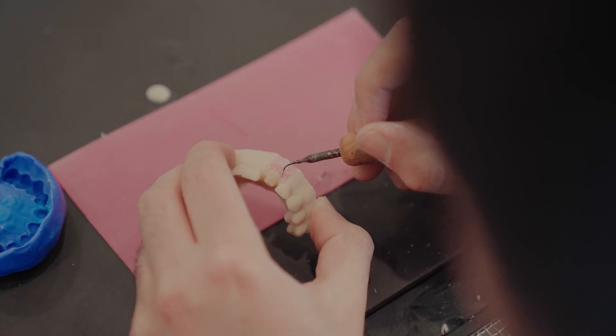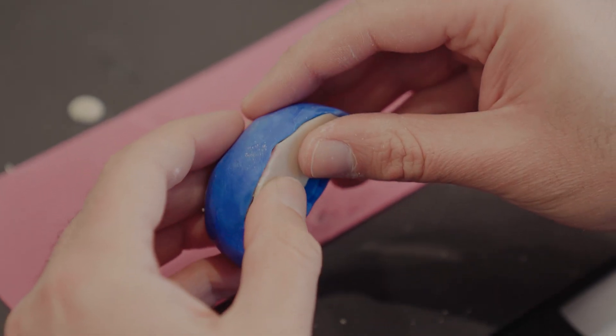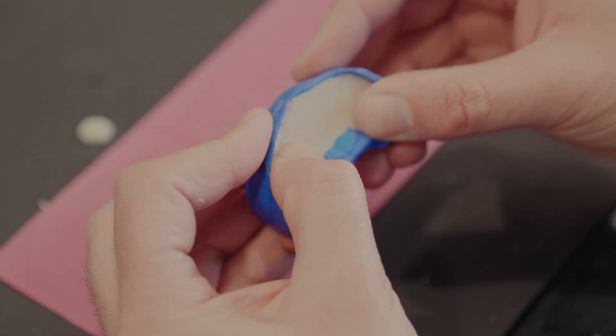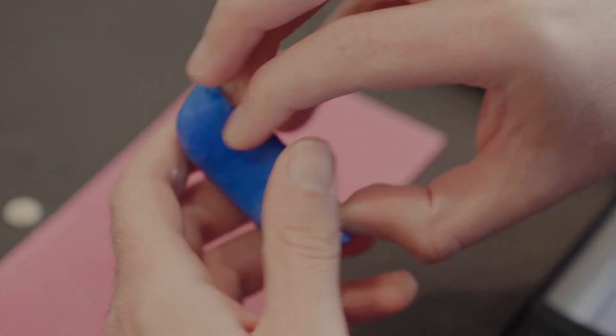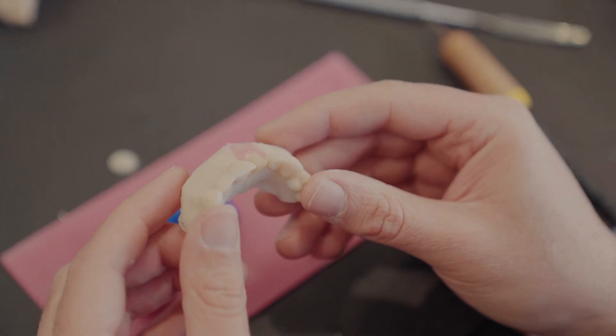We make the wax a little bit warm, then put it back in the silicone index so that it takes the form. This gives us a very fast, quick method to replicate the gum color. We wait until it's set, then remove it — and our model is ready. This is an easy, fast way to replicate an aesthetic model.